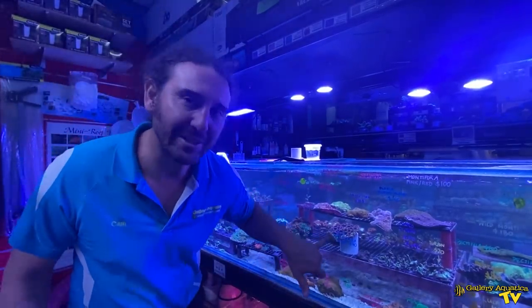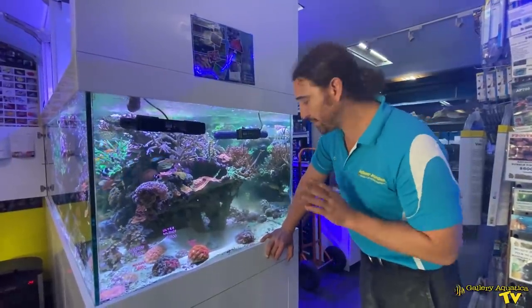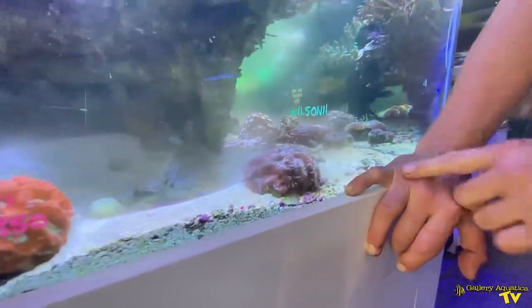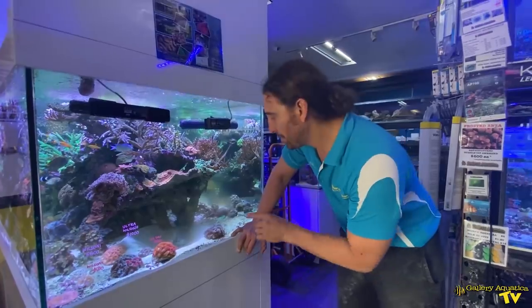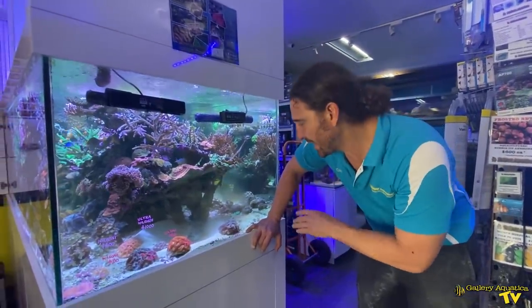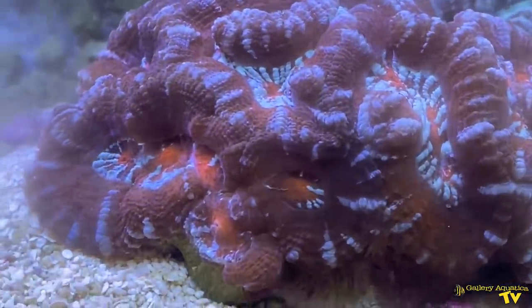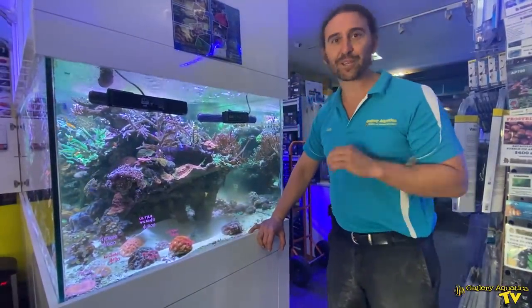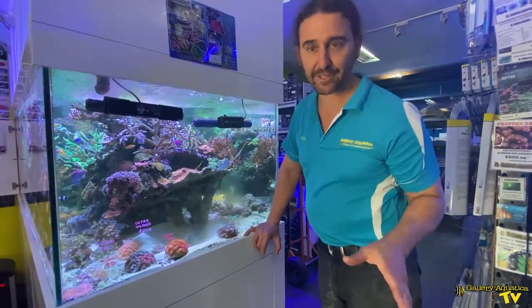The next coral is a really top grade Wilsoni. We had a number of Wilsoni come in — they're all spectacular but this one is particularly nice. It has a variety of reds and maroons through it. It's really nice, you can see how puffy it is, showing great polyp extension. However, all of these corals are nowhere near as nice as the star of today's episode.